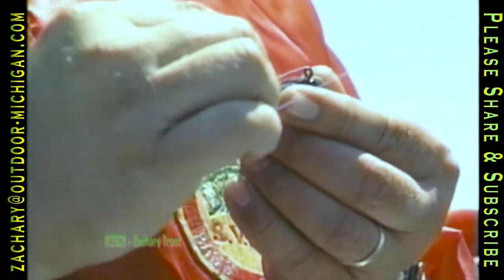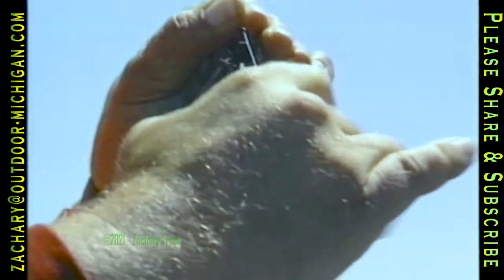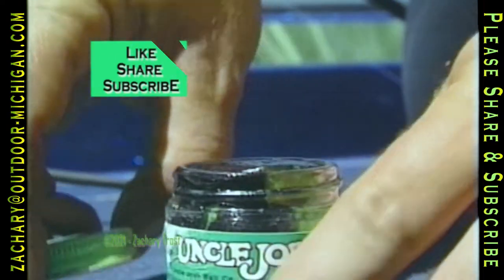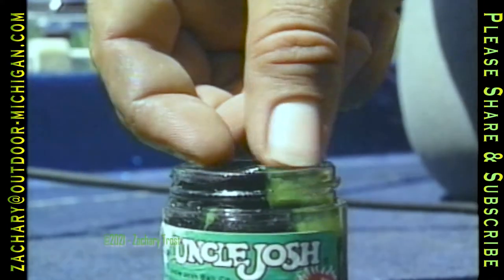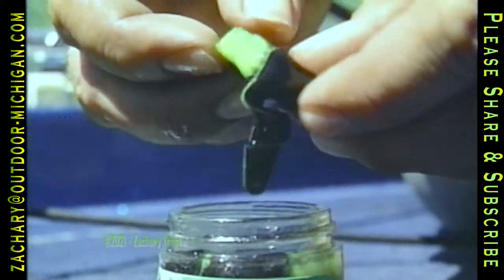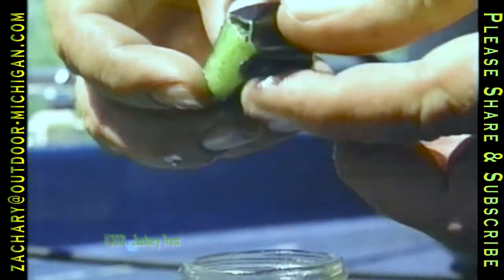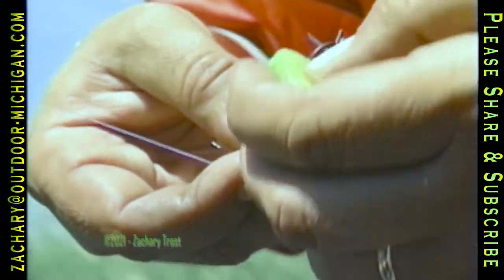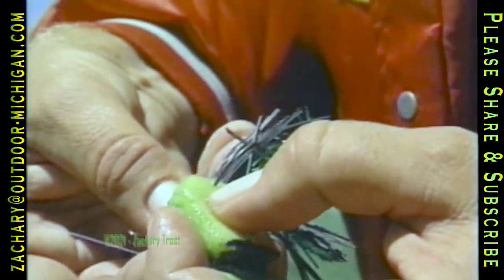Randy manufactures a skirted jig he calls a dew jigger, which works best if it's tied directly to the line. To give it a little extra, he recommends a pork frog dressing on the hook. To a bass underneath, these legs probably resemble a frog enough that they often take a swipe at it when it drops into the water.